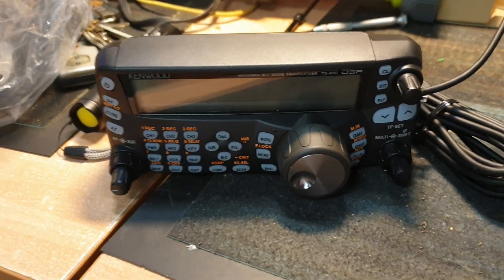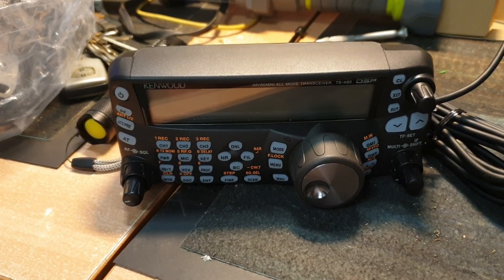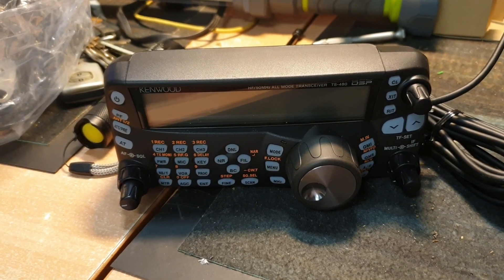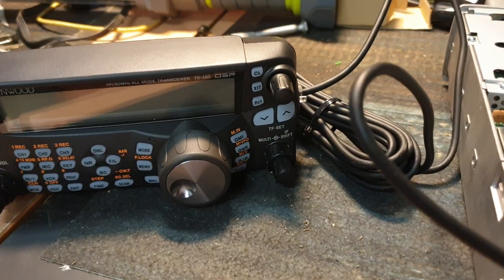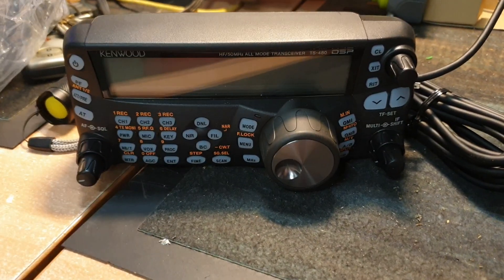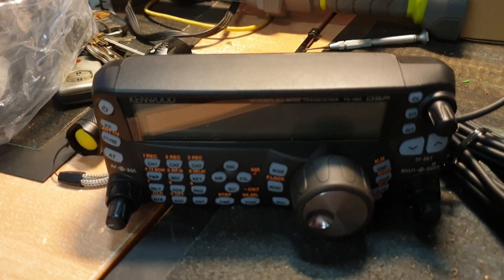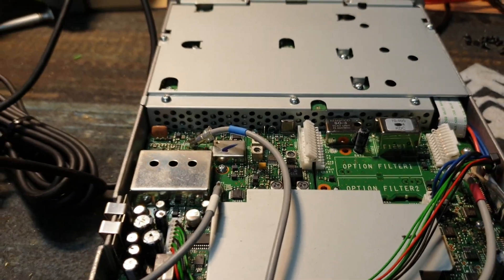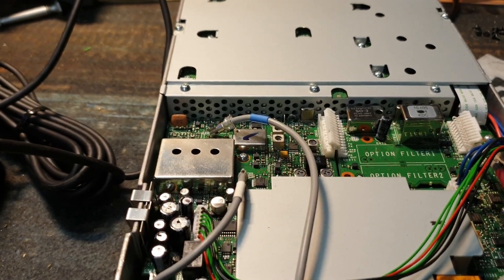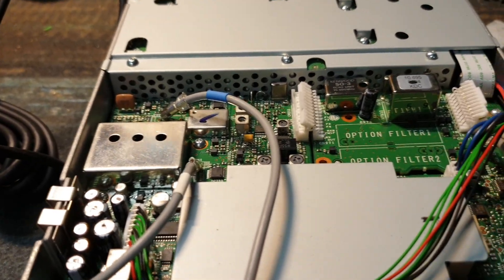Today's task is to install an SO3 TCXO — crystal oven unit — into a Kenwood TS-480. To save you watching me take screws out, we'll go straight to a snapshot. By taking the covers off — it's in the top cover area — you can actually get away with leaving the bottom cover off, but I always pull them all off just to check everything anyway.